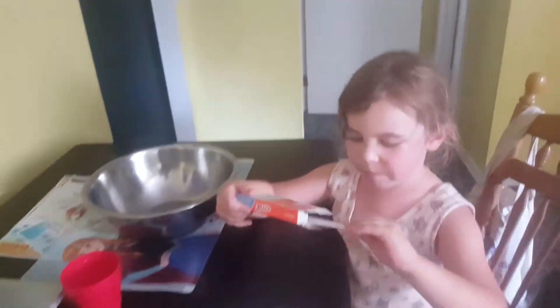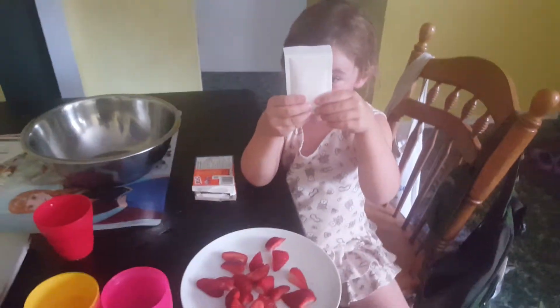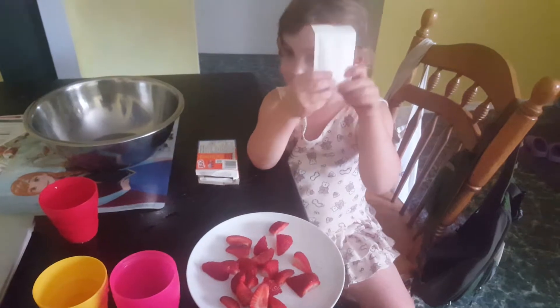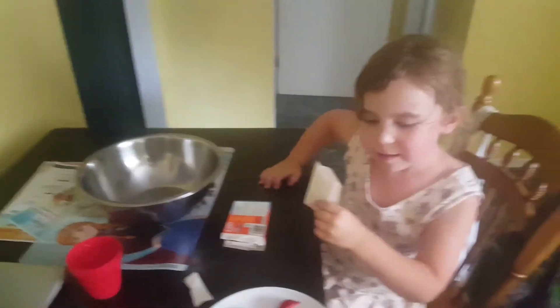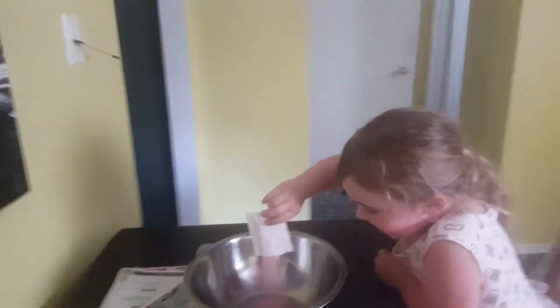And that's the Jell-O box, this one's in the back. That's correct. What color do you think this is going to be? I'm pretty sure it will be orange. Me too! Let's see what it is poured in the bowl. Okay, it's pink! Yay!